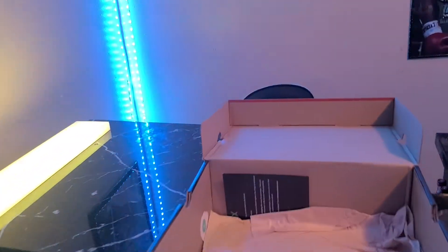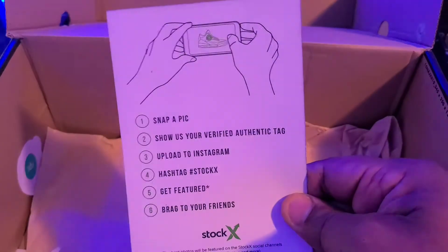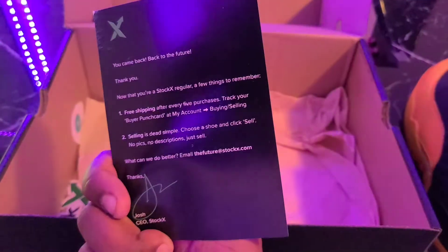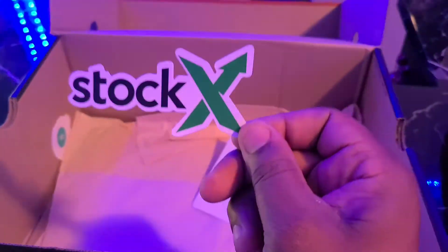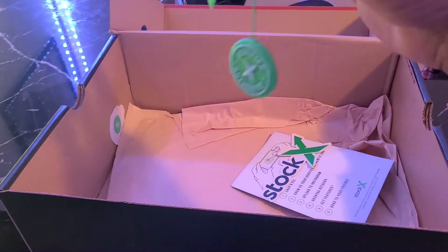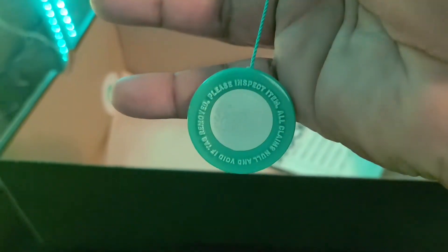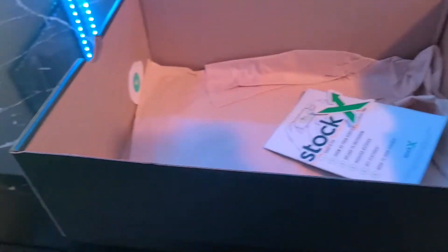Inside we got the little StockX pamphlet, fly or whatever. Did come with the StockX sticker — get that one right there. Also the little medallion or whatever. I did scan this code on the back and it did take me to the actual website.